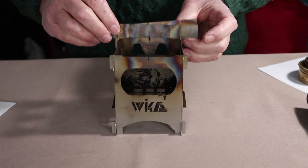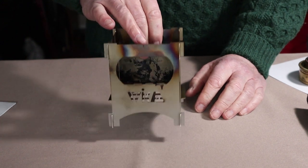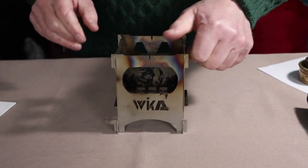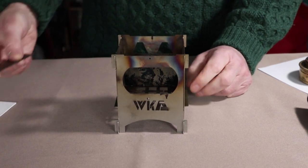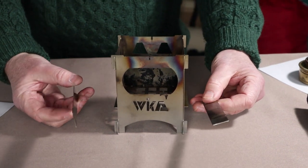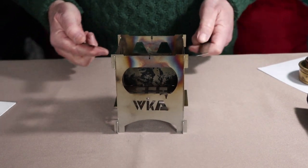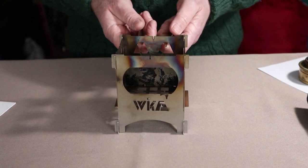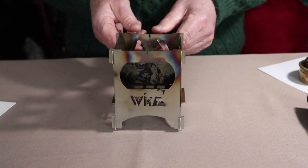One last thing before we move on to operation: you can pick up the stove quite easily and safely from the back panel or from either of the side panels — obviously before you have a fire built in it. But don't pick it up from the front panel, because if you do, the stove will unassemble. If you want to move the stove while it is lit, you can use the crossbars — provided they're not too hot — placing them in any of the side ports to pick the stove up and move it.